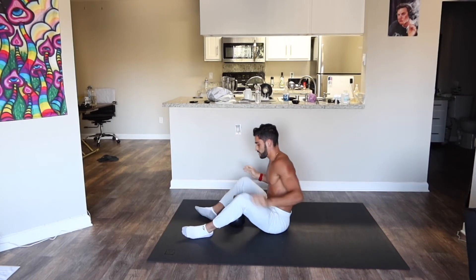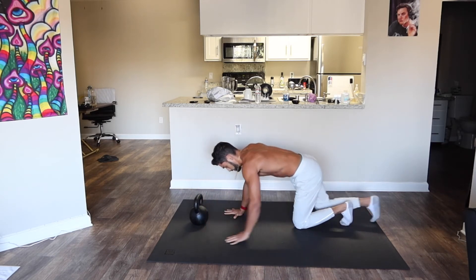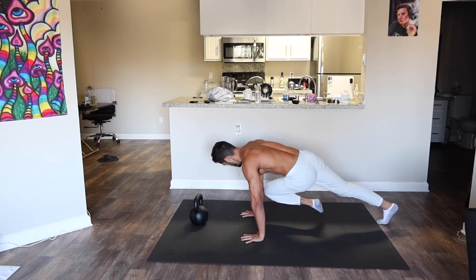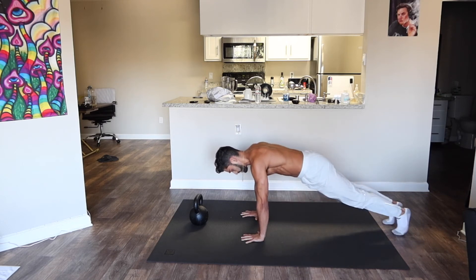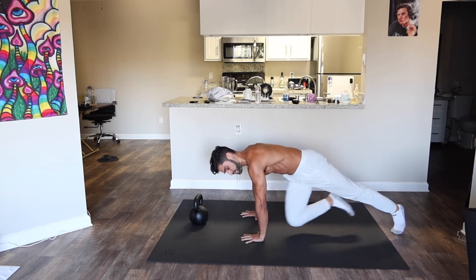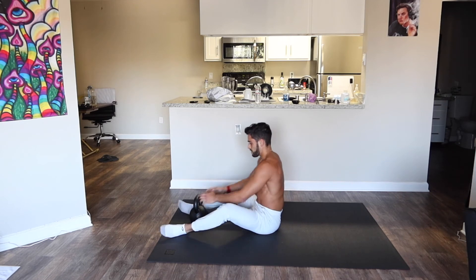Now we're going to do opposite knee to opposite elbow — like mountain climbers. Get in a plank push-up position, stay tight, and bring your opposite knee to your opposite elbow. Getting about 20 of these, go at your own pace. Breathe out when the knee touches the elbow — it's really important to breathe out while you use your core, because that engages the deeper abdominal muscles.